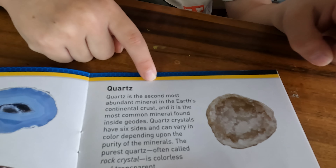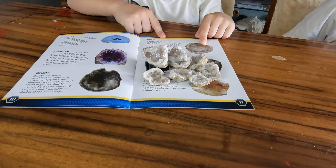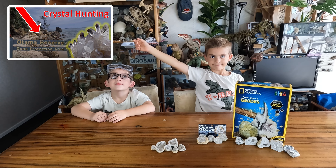The crystals we collected were quartz. Click this link to see more about crystals. I hope you liked our video. Bye!